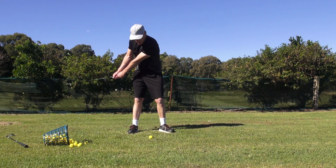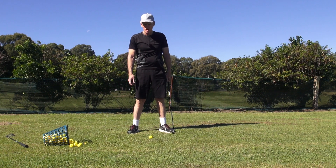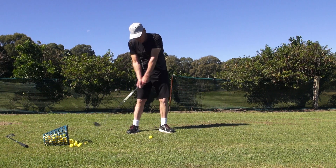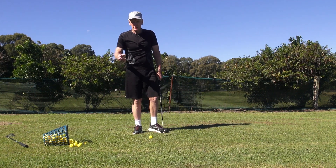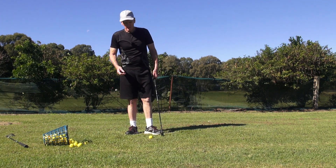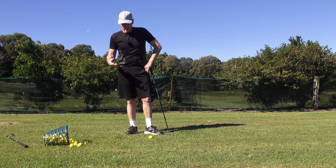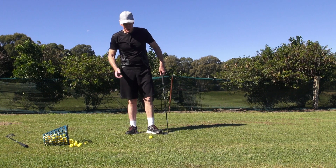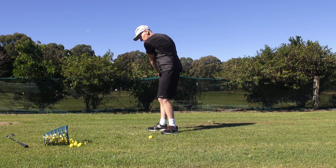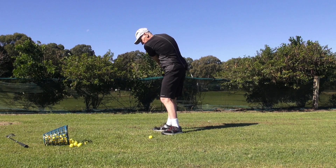Hit some shots like this. Watch DeChambeau — he does that a lot in his practice swing. Try and hit a few shots like that. What they'll immediately do is give you the feeling of no movement or mobility of the wrists and ultimately the hands in the backswing. It'll just feel like this is all one straight line.